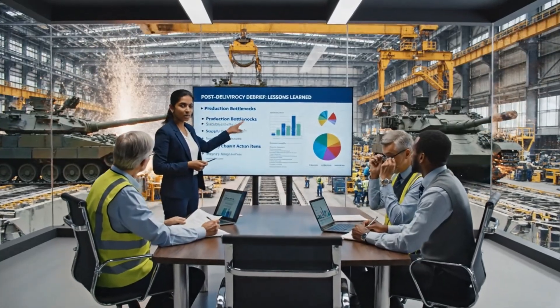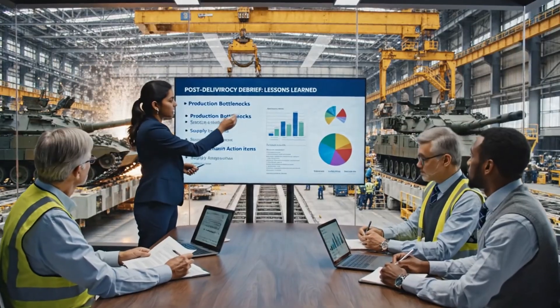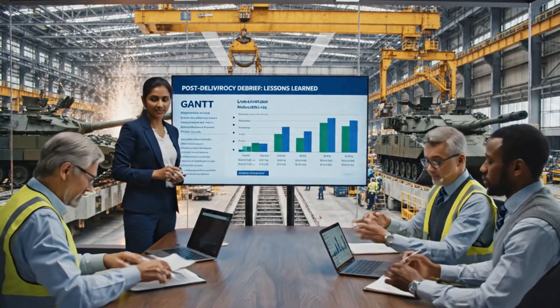Based on the recent delivery, our primary lesson learned is the bottleneck in the welding sequence. We need to prioritize the training schedule for the new robotic arms. Agreed.